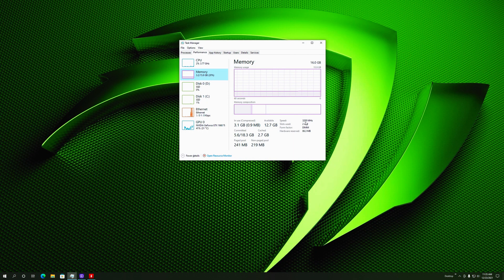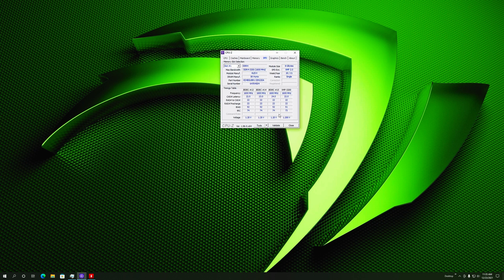After starting the computer and going to Task Manager, we immediately see the memory running at 3200MHz — great news. Going into CPU-Z, we can see the Clev memory uses SK Hynix chips and has both a JEDEC profile at 3200MHz and an XMP profile at 3200MHz. This memory is versatile — it can be used in both JEDEC and XMP profiles, and importantly, both run at 1.2 volts. Most 3200MHz XMP profile memory runs at 1.35 volts with tighter timings, so it's good to know you have both options here.